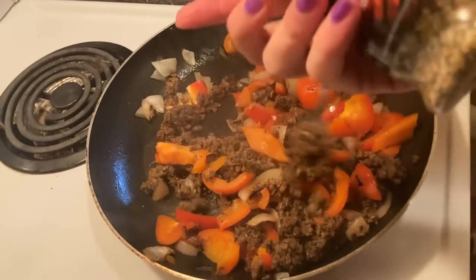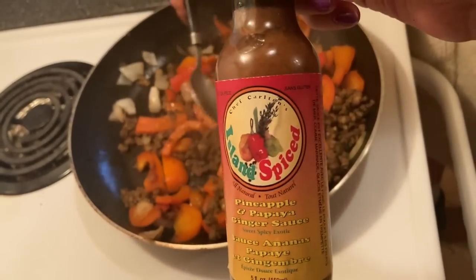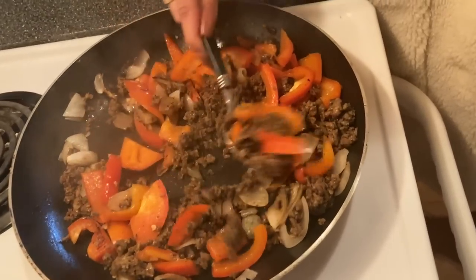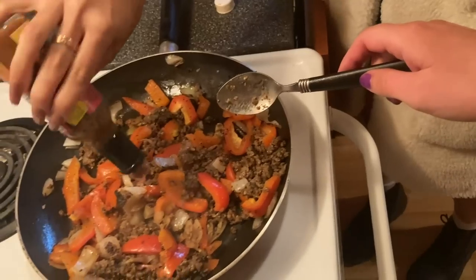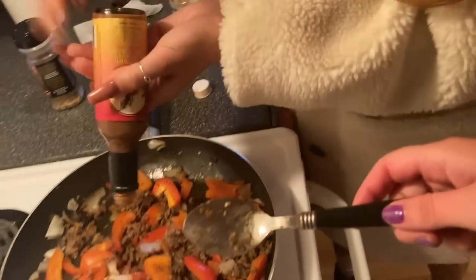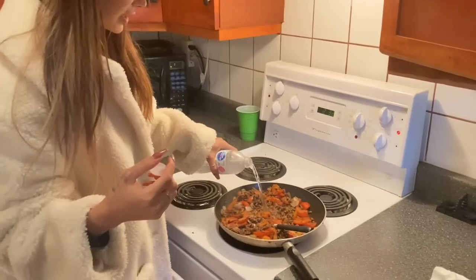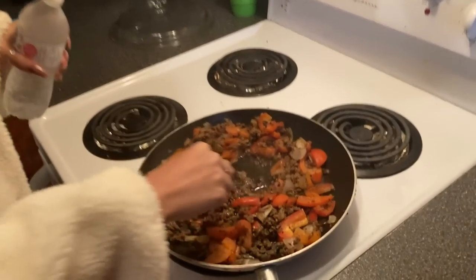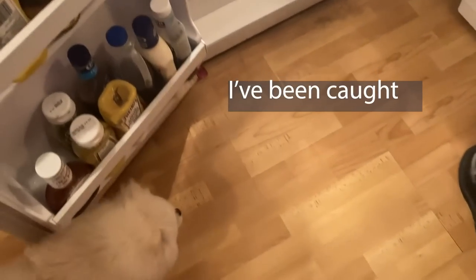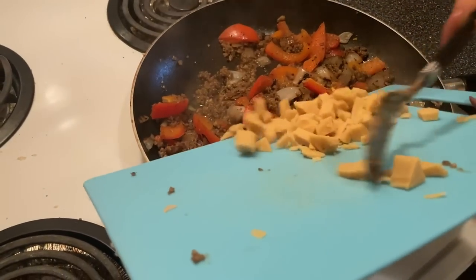We're going to add some seasonings. I think we'll add steak spice, and I also have a pineapple and papaya hot sauce — so we're shooting in the dark a little bit. It does smell amazing — tastes really really good. This meat soaks up all the juices, so I usually just add a little bit of water to keep it moist and it'll help when we put the cheese in.